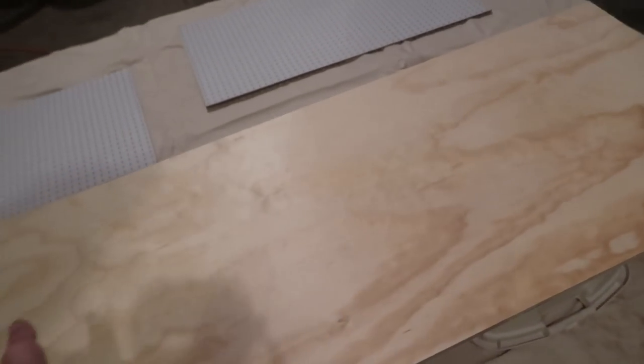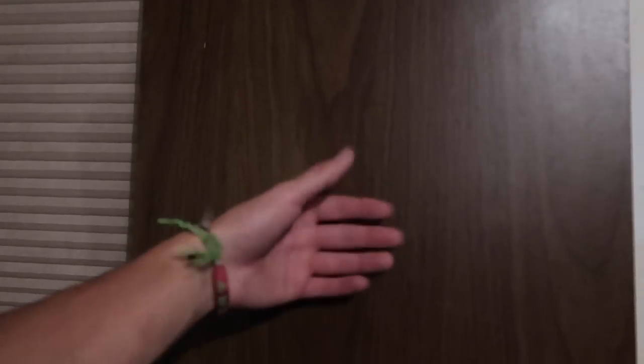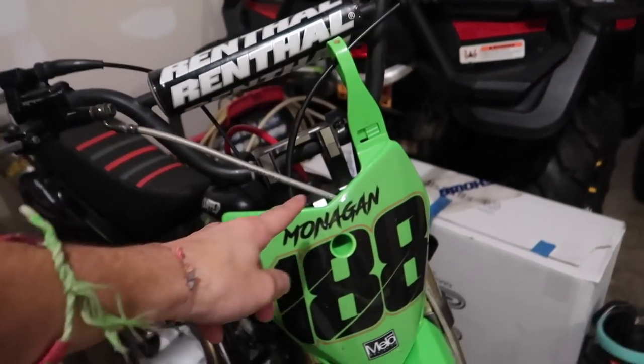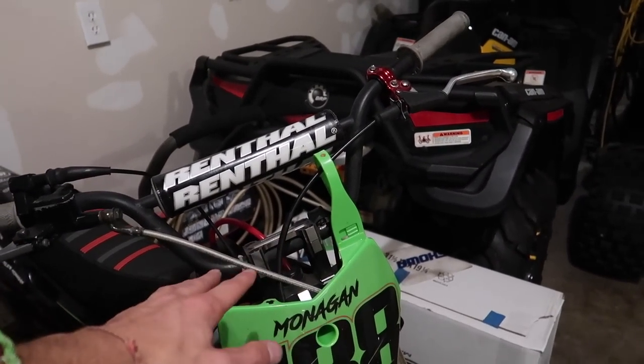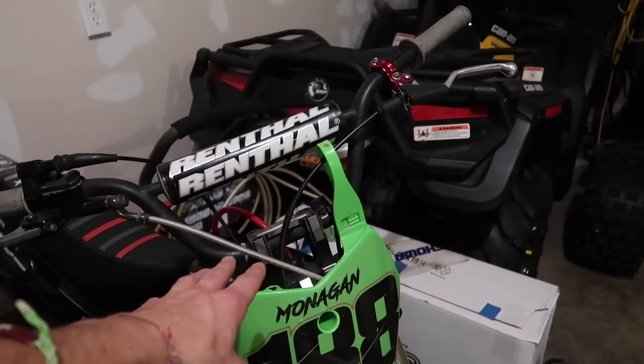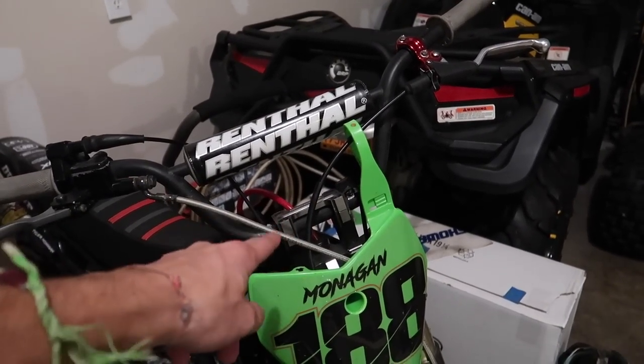It doesn't have to be perfect but I'm gonna give it a try. I'm taking the top off this table and just using the frame. I also have a little 6-inch white light bar I'm putting on my 110 pit bike up top, because it gets so dark so quick and I want to ride past 5 o'clock.